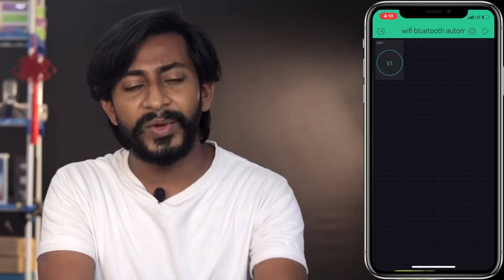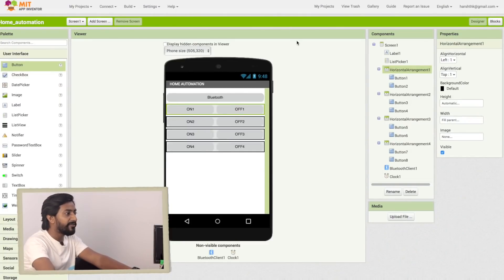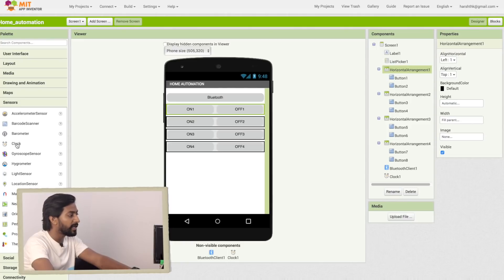Likewise, configure three more buttons the same way. I've now successfully added and configured all four buttons in the Blynk app — that's all about the Wi-Fi application. Now we need one more application for controlling appliances using Bluetooth. Here is the Android application we developed in MIT App Inventor. In the design part, we added a Bluetooth Client component and a Clock from the sensor blocks — the clock is used to perform timer-related actions.